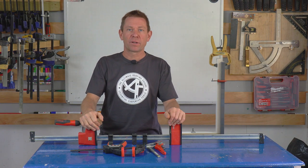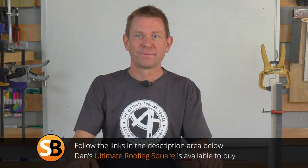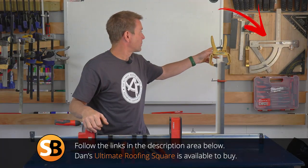Thank you very much indeed for that. Thank you, Roger. Don't forget Dan's got his square up on the wall - it's great.